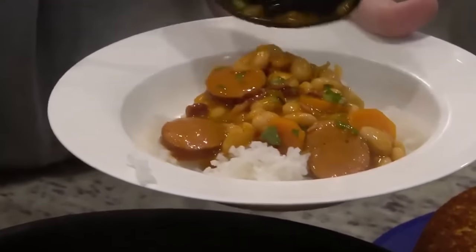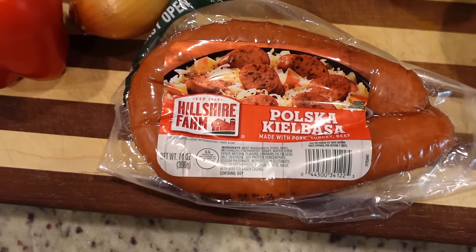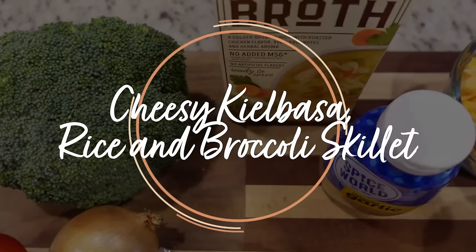I love to just use kielbasa or chicken sausage in place of chicken or some other type of meat when I'm in a hurry. It's already cooked — you just need to sauté it and warm it up, and you're ready to go. This first recipe we're making is called cheesy kielbasa rice and broccoli skillet.